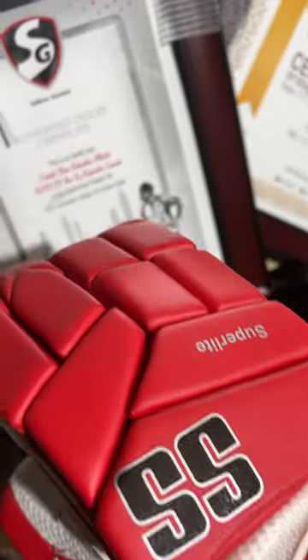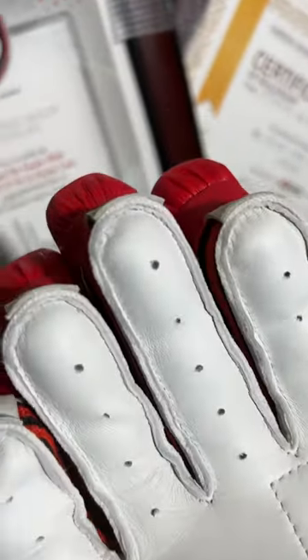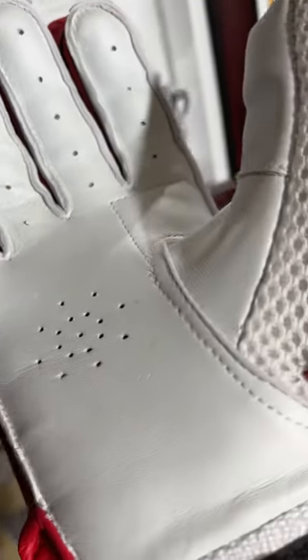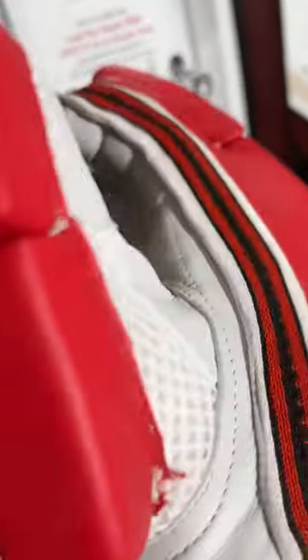Welcome to the Alberta Cricket Store review. Today we're going to review the SS Super Light batting gloves. These are really good quality batting gloves — top quality protection, premium quality sheep leather palm, and superior grip.